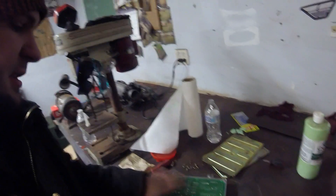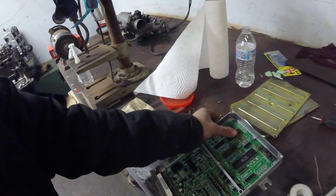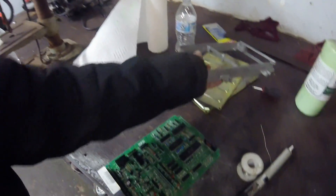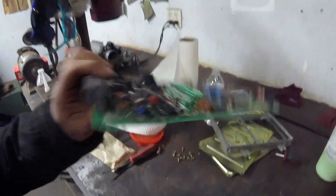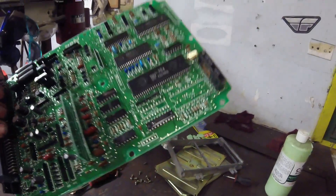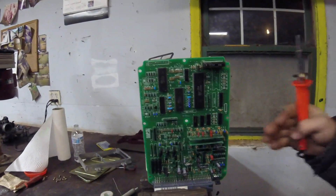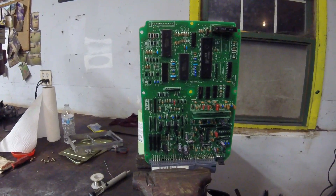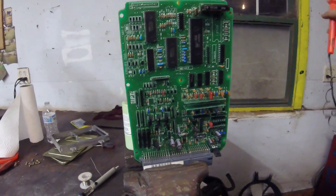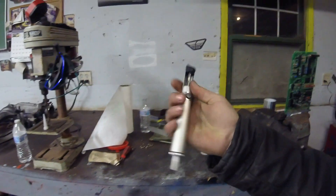Now that the board is completely unbolted and all screws are removed from the perimeter, we can push the board right out of the case. I like doing it this way because it gives you more room to desolder and solder new components. Now I have the ECU board in my bench vise — don't crank down too hard, just get it barely snug so it doesn't move around.